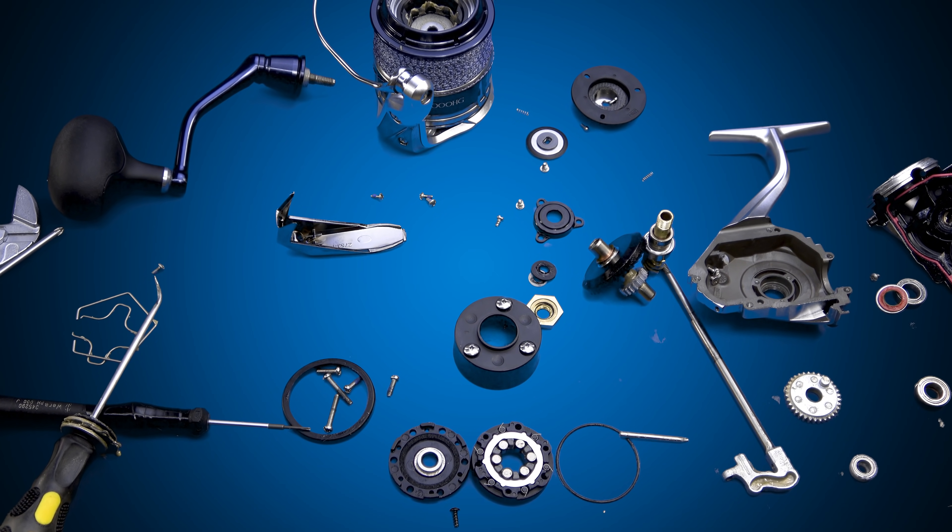I hope you guys enjoyed that — gives you an idea of how to get inside your new Saragossa. Remember, it probably voids your warranty, so don't do this. But if you must, that's how easy it is to do. Until next time, guys — tight lines. I'll see you soon. Bye bye.